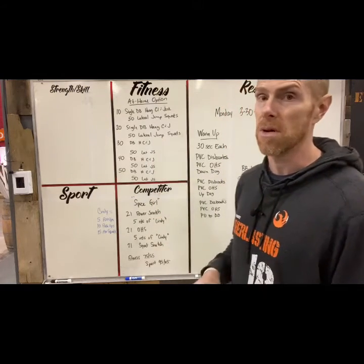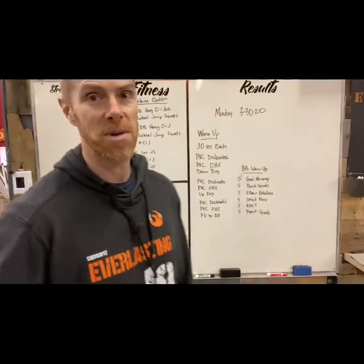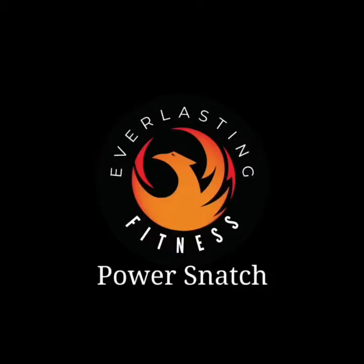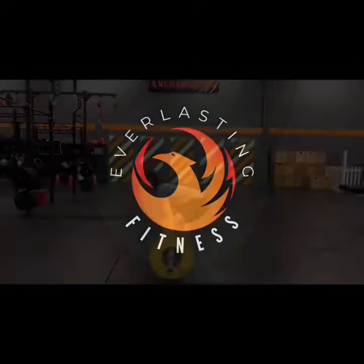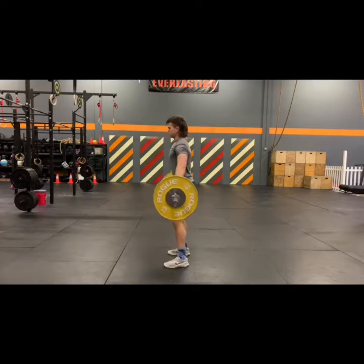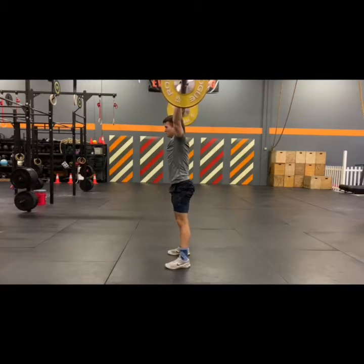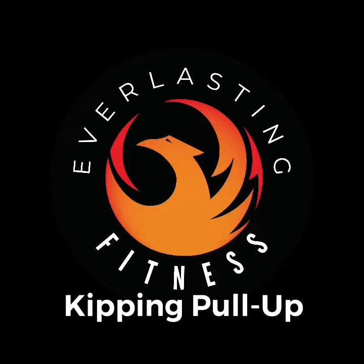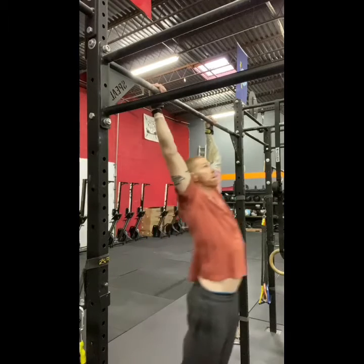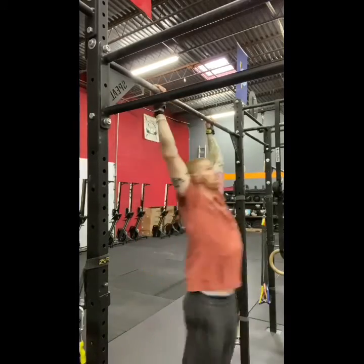Going over the movements for the full equipment version first. Starting with 21 power snatches from the ground, locking out overhead. Then five rounds of Cindy: Cindy is five pull-ups, however you can do them.